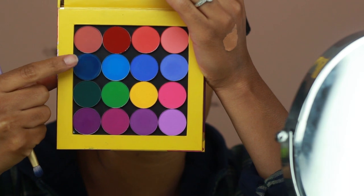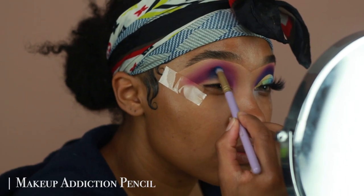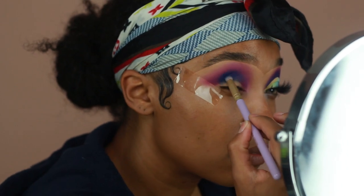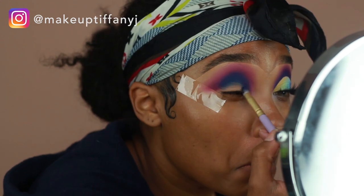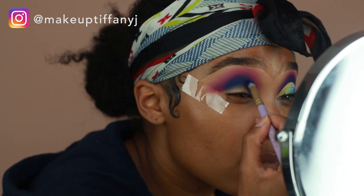For my next shadow I'm going in with Yacht Life and applying this directly onto the crease. I'm using a smaller brush for this step because the shade is a lot darker than the other colors, so it gives me more precision and makes sure the color isn't going all over the place. I'm applying that onto the crease and then going back in with the previous brush I used for Bossed Up and Vibes to blend out the edges of that darker blue.